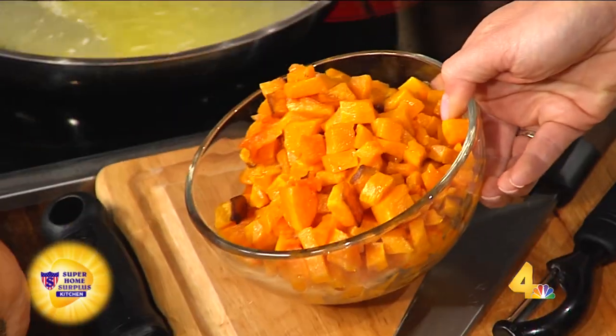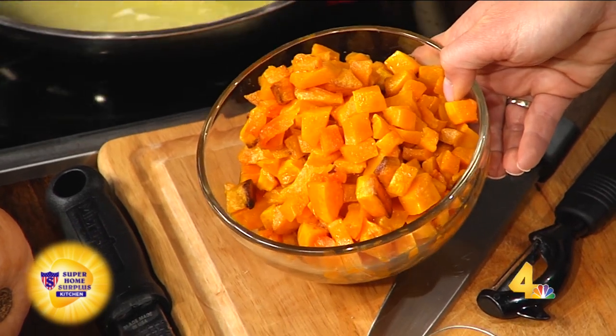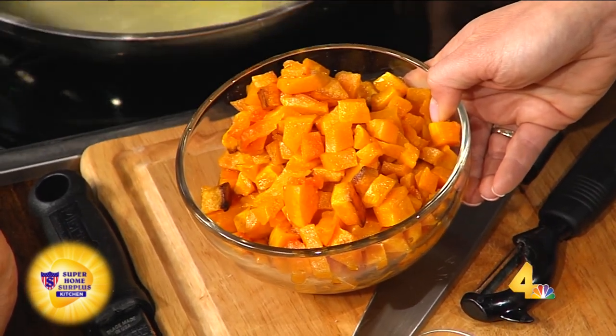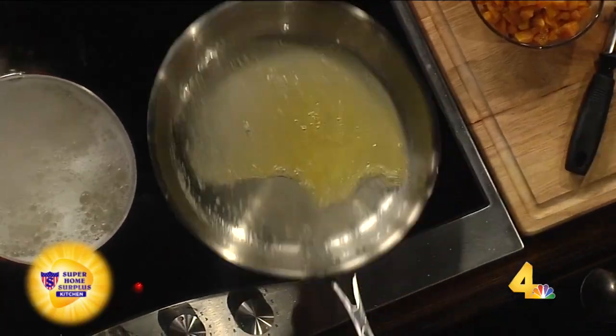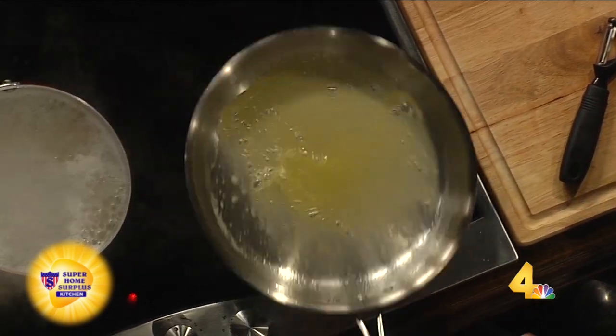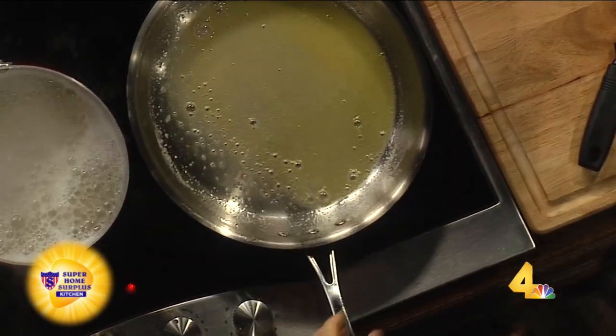So do you cut it into pieces and then roast it? I cut it into cubes, toss it in a little olive oil, a little bit of salt, put it in the oven on a sheet pan to roast it ahead of time. You could do this a day ahead of time if you want, keep it in the fridge overnight. And then what we're doing basically here is making a brown butter sauce. Put a little butter in the pan and we want to get it to where it's foaming like that.